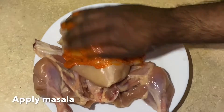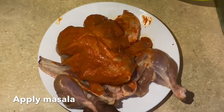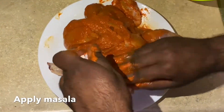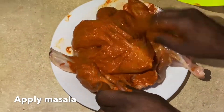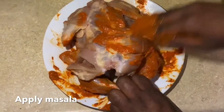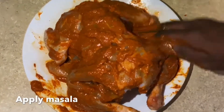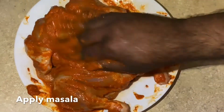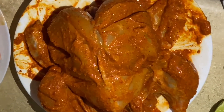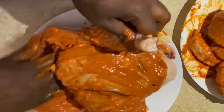Now take the chicken and drain any water left. Coat the tandoori paste evenly on both sides of the chicken.